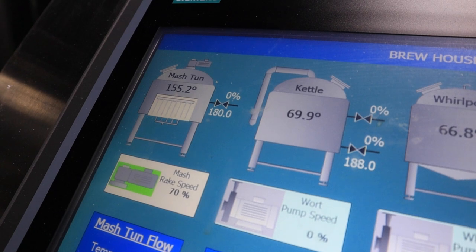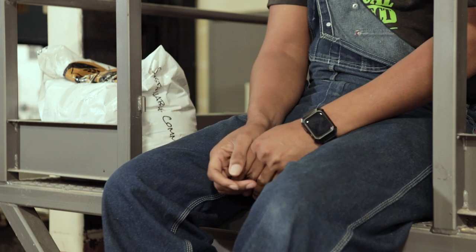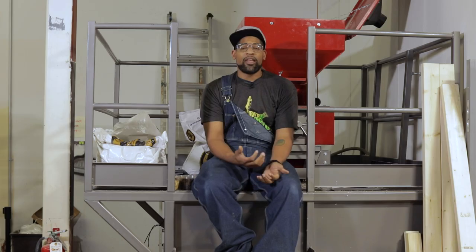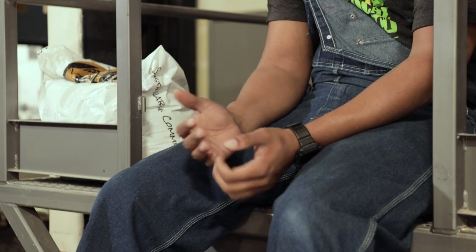Dealing with our mash, we use a few different things within our water profile. Here we treat water 100% to the style we're brewing. For a stout, you want higher calcium levels — that contributes to water hardness — and a balance within the acidity of your beer. We typically shoot for a mash pH of about 5.25 to 5.30. We use a lot of lactic acid to achieve that, and your dark and bitter malts can also affect mash acidity, so adjust accordingly within your water profile.